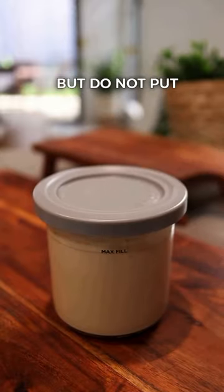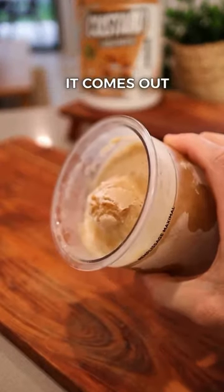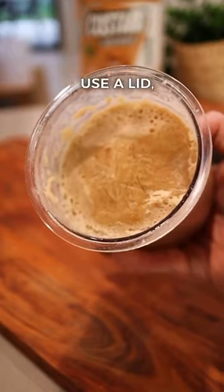Then you want to freeze for 24 hours, but do not put the lid on like I did, because this is what happens — it comes out with a big bloody knob on it like that. If you don't use a lid, it'll come out flat like this.